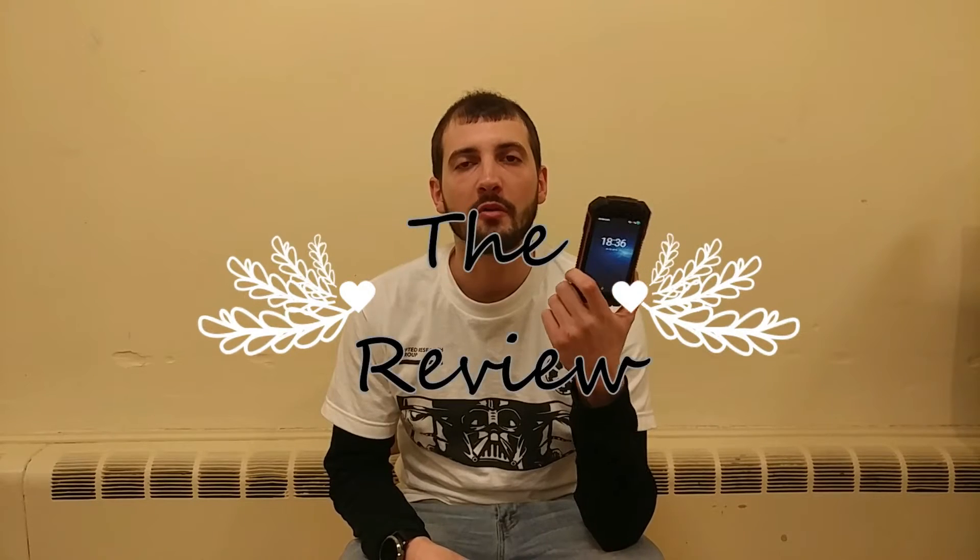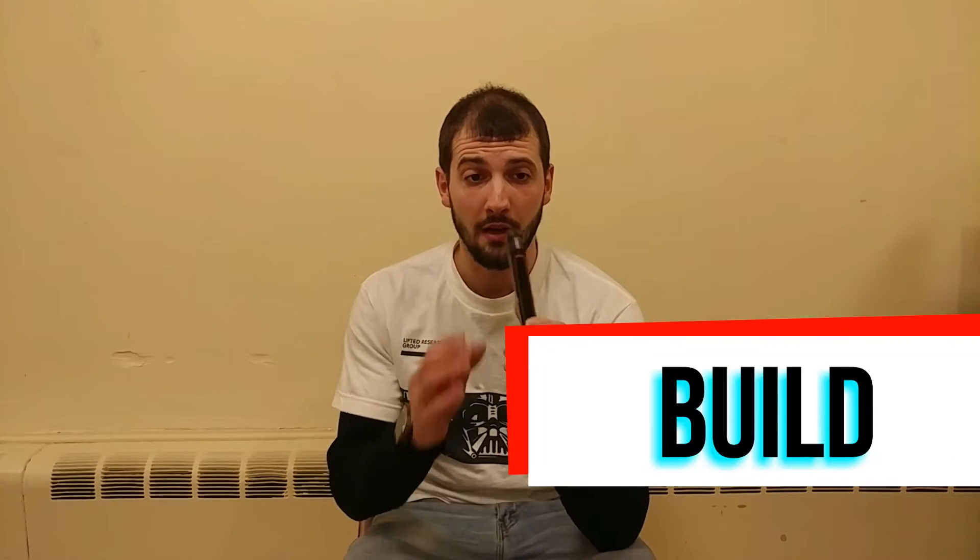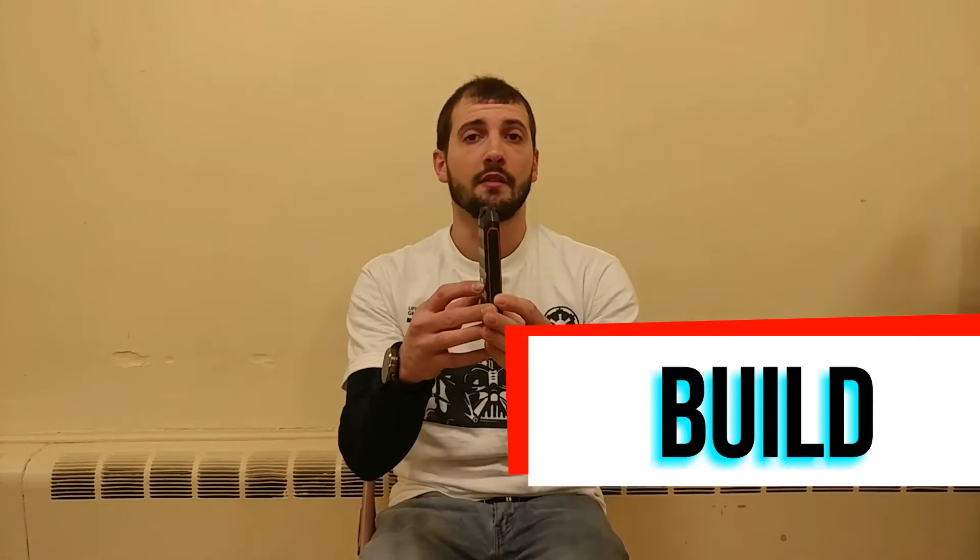Let's talk about build quality. Build quality is very, very rugged — you can see how thick it is. If you want a side-by-side, that's my OnePlus 3 right here with a case on it, so you can see the difference. This is very rugged, built to last. It's built so if you drop it or dunk it in water, nothing's going to happen to it. It's life-proof.